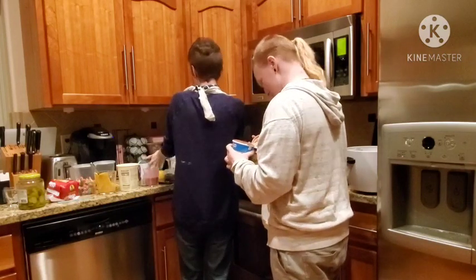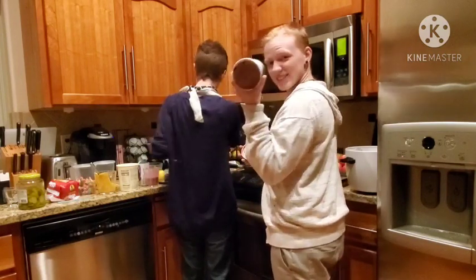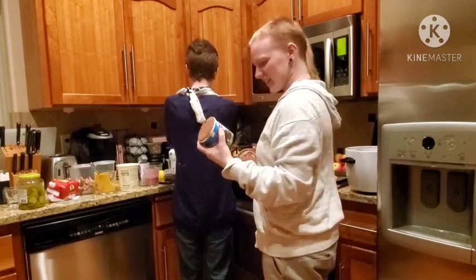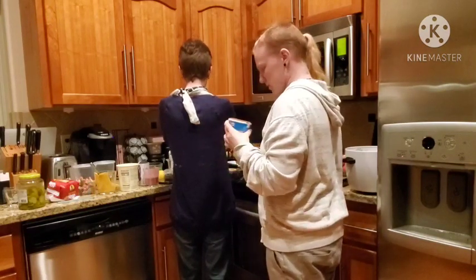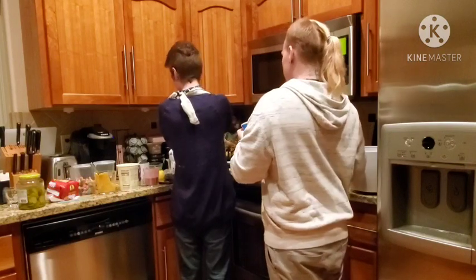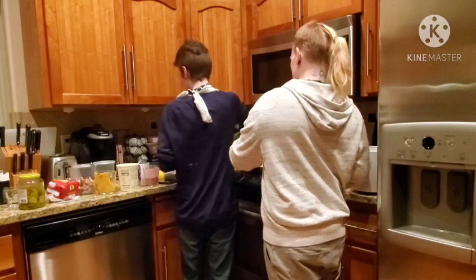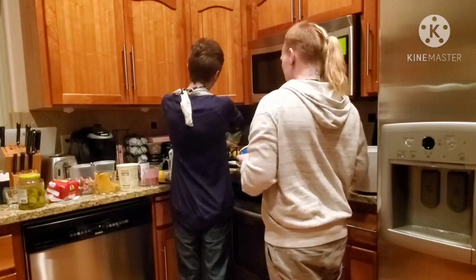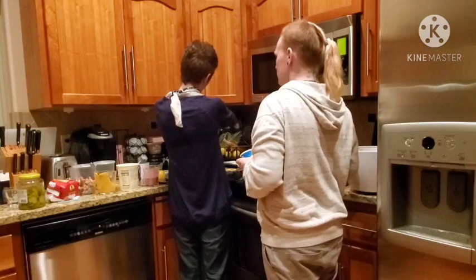Oh my god, this looks amazing. That fresh Ben and Jerry's, man — it looks so good. It's supposed to have brownies in it and I'm excited about that. Maybe do the Oreos first and see where we stand.